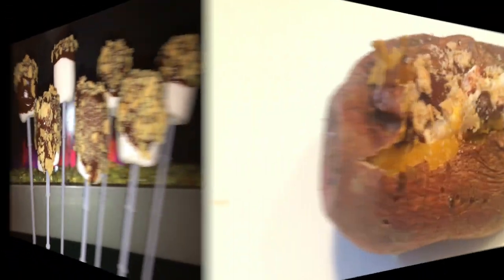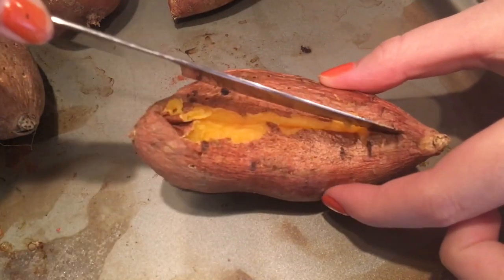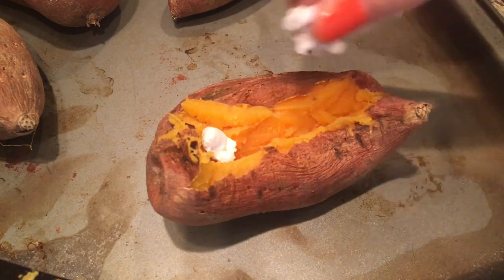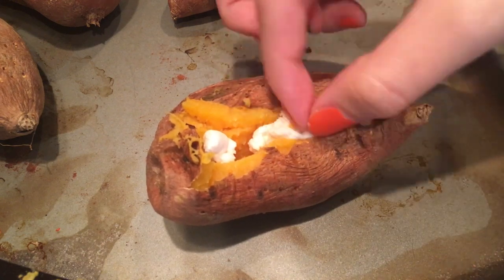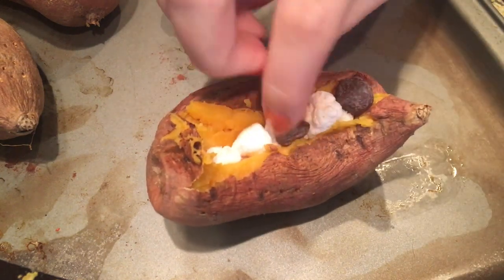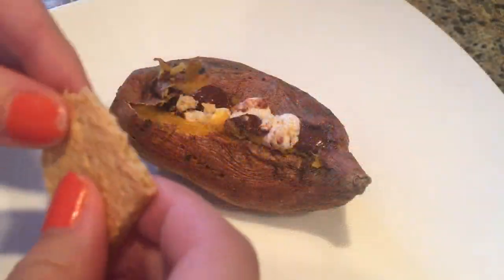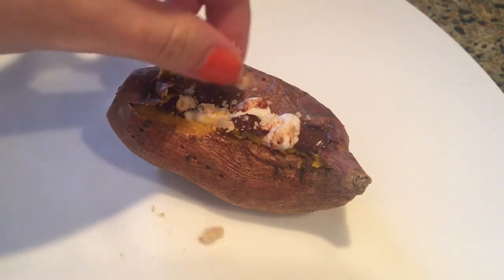Next up we'll be making s'mores sweet potatoes. Sounds really weird but it's actually really delicious. Take a sweet potato, cut it down the center, and fill it with some marshmallows and chocolate chips. You can also coat the outside with some vegan butter and cinnamon to make the skin more tasty. Once stuffed, bake it as you normally would, then top it off with some graham cracker crumbs.